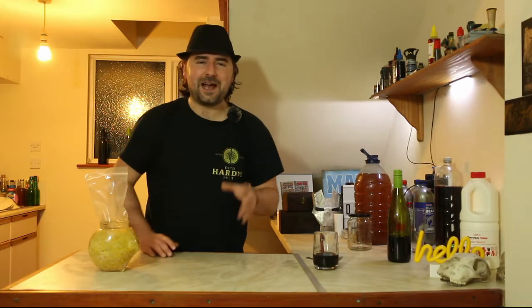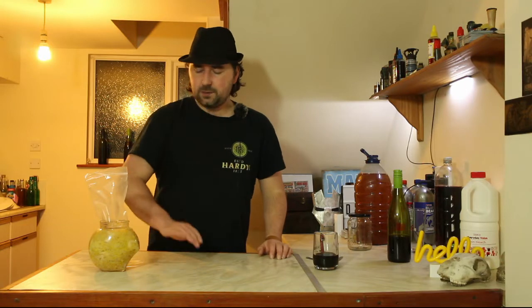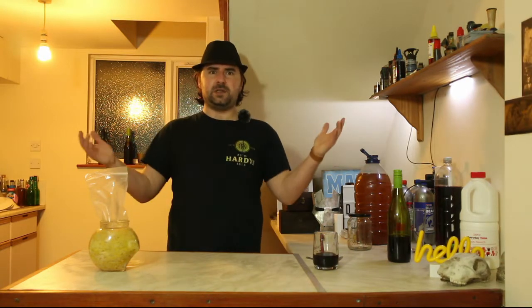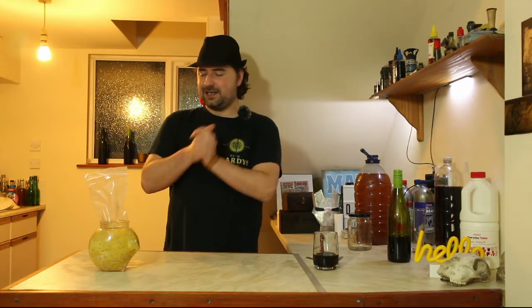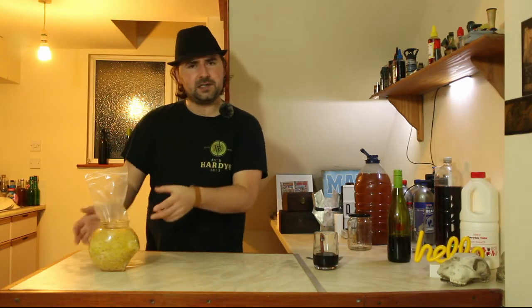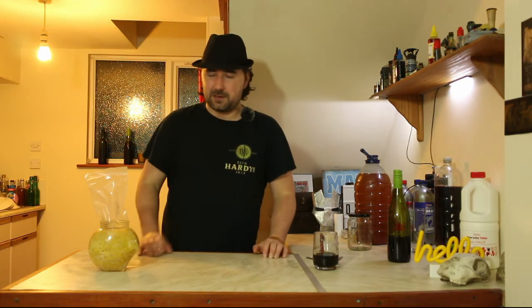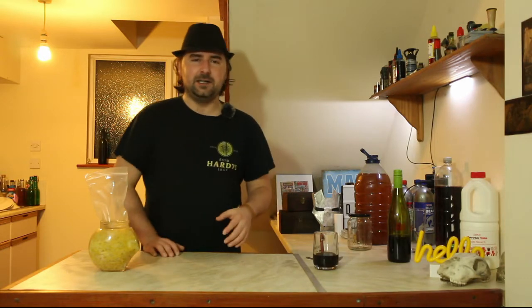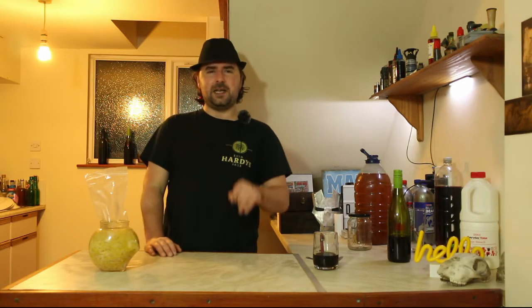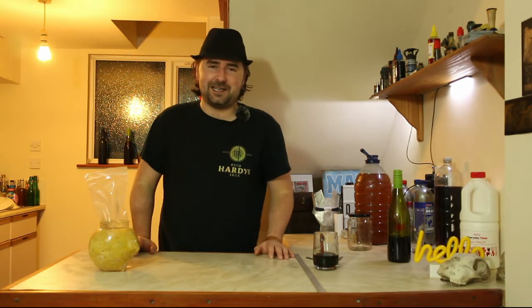Hello, homebrewers. Welcome. Hope you're having a great one — and I can use the term homebrew because this was fermented, so we're still in the bounds of cool. What we're going to be doing today is the part two to the sauerkraut that we started a little bit over a month ago. Unlike before where I wanted it to be a half kraut, a middle of the road continental kraut — this is the full kraut.